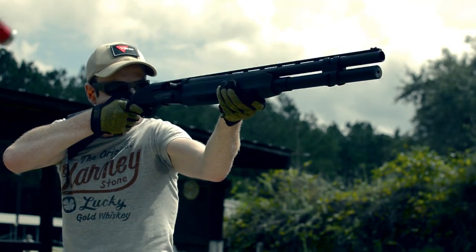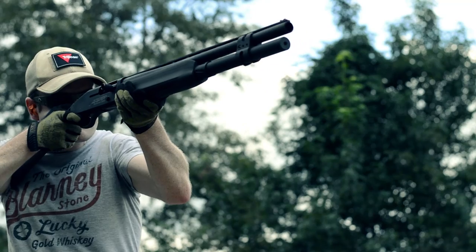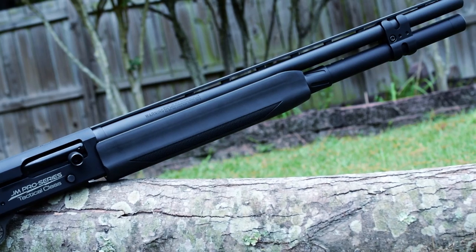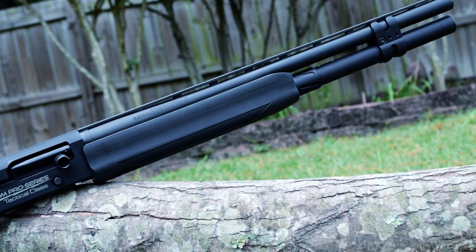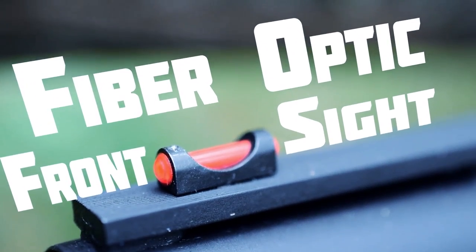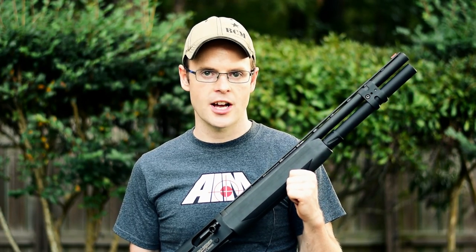Mossberg starts off with a standard 930 SPX and adds a myriad of upgrades to elevate this weapon from a reliable hunting gun to a perfect competition shotgun. It comes in two basic variations: the 24-inch with a 10+1 internal magazine capacity and the 22-inch with a 9+1 capacity. Both models ship with a ribbed barrel, reducing barrel mirage during rapid firing sessions, and a fiber optic front sight for lightning-fast target acquisition. The most prominent feature is the extended magazine tube which holds either 9+1 or 10+1 rounds of 12 gauge shotgun shells.